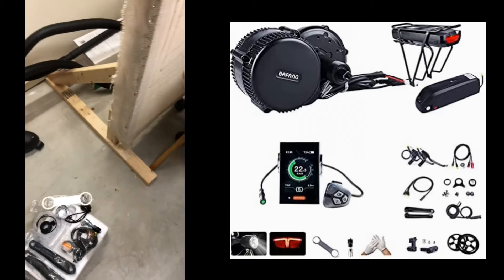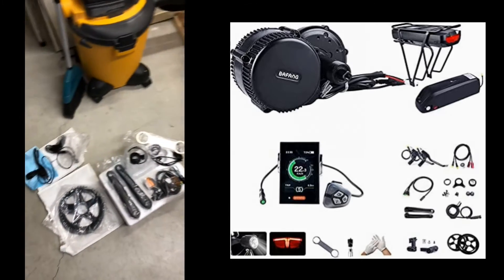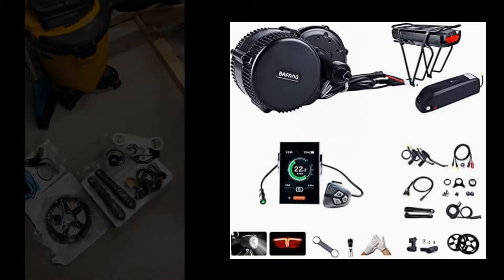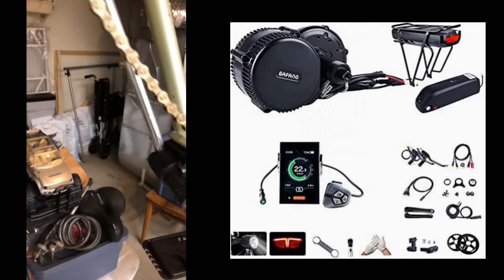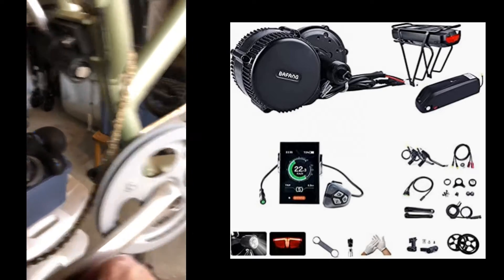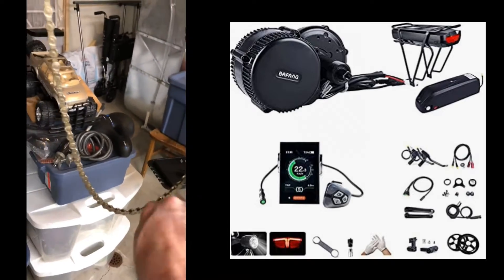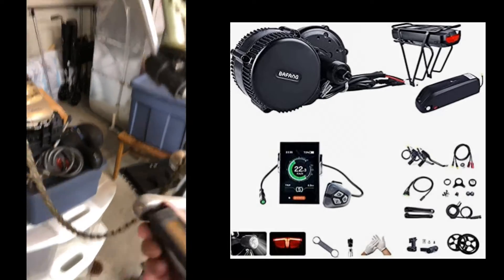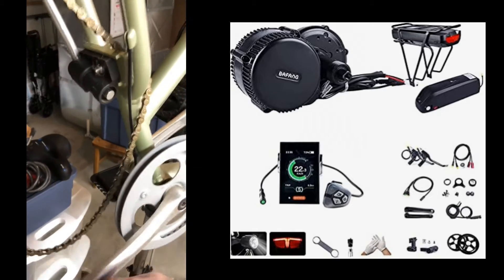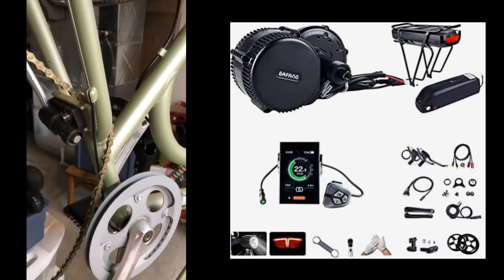The expectation is that it's going to be about a two-and-a-half-hour switchover, so we'll see. I've already removed the chain guard and loosened up the pedals. You have to remember that the pedals are opposite-threaded, so depending on which side you're working on, one will be counter-clockwise and the other clockwise.